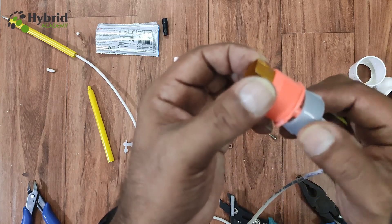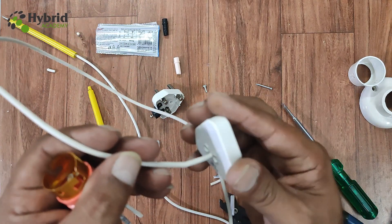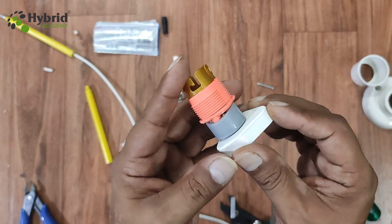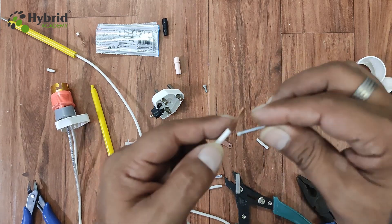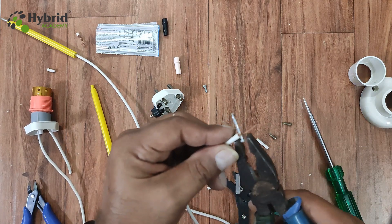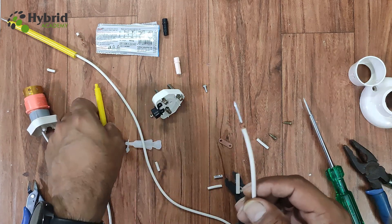I've removed the rubber band and you can see the cap has been properly pasted. Now we need to connect the back of this 3-pin plug behind this cap, so we'll pass these cables through the holes — the longer one first, then the other one. We'll paste the cap behind the plug using Feviquick. First, I'll peel the end of the longer cable and connect a nail to it just as we did with the other one — dividing the copper strands in half and tightening with a plier — then pass it through the body of the second sketch pen.